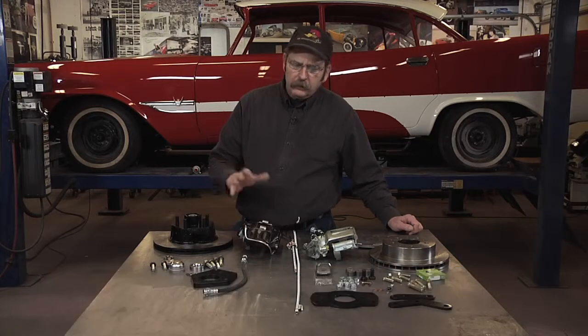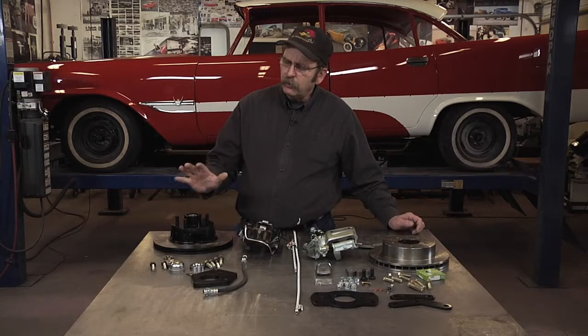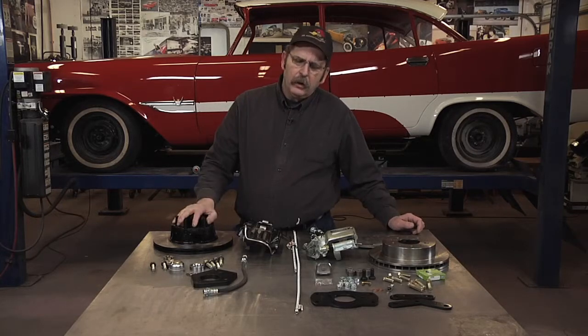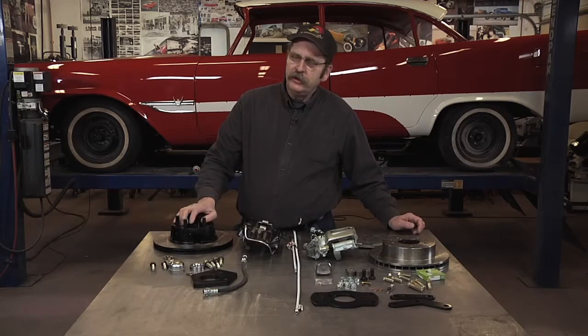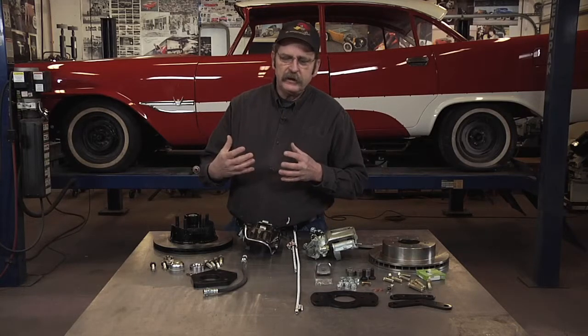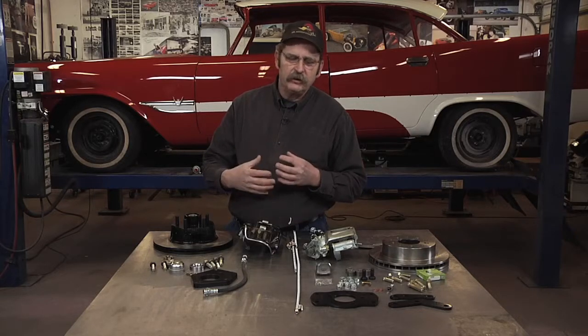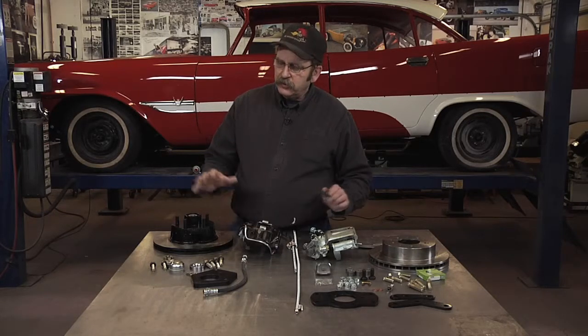We're going to do a disc brake upgrade on a 1957 DeSoto Fireflight. Disc brake upgrades for this era of car are pretty common, because the engines and performance of these cars had started to exceed the braking capacity. Braking technology didn't evolve as quickly as engine performance itself.